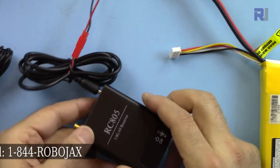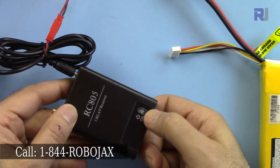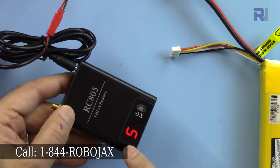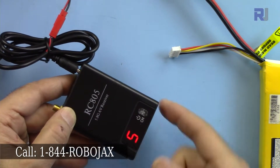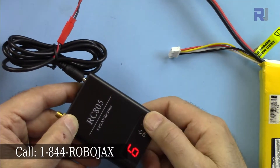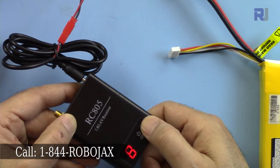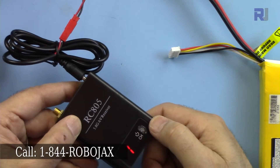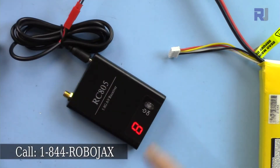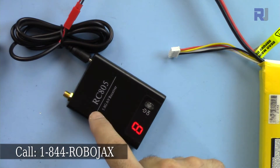To power this on, just hold the switch for more than a second. It now shows it is set to channel 5 — the last channel used, which it remembers. Press the button and it cycles up through 8 channels and then loops back.